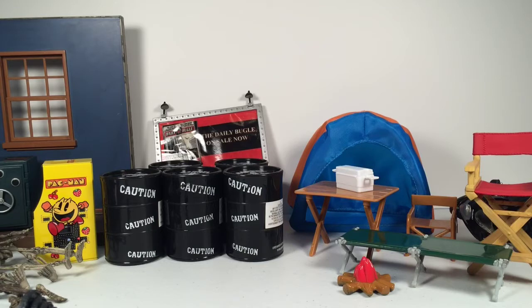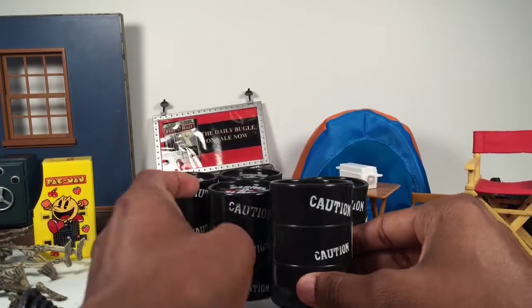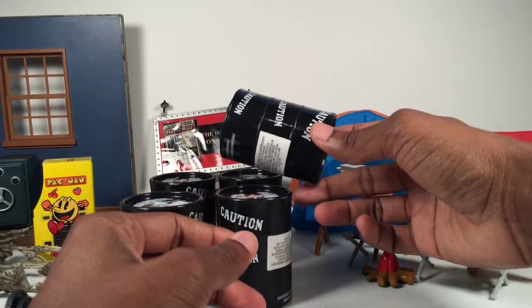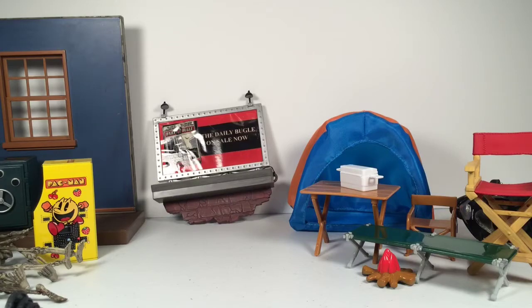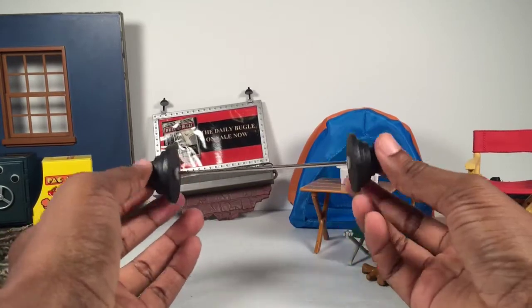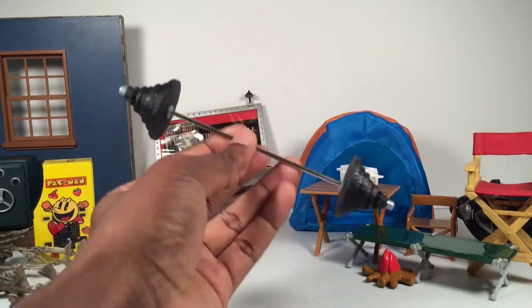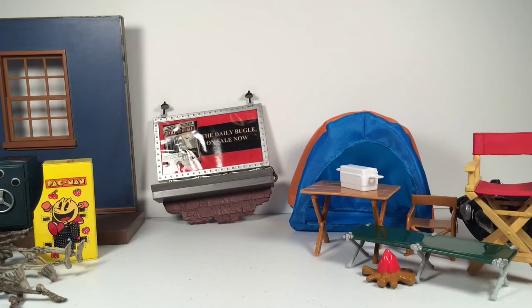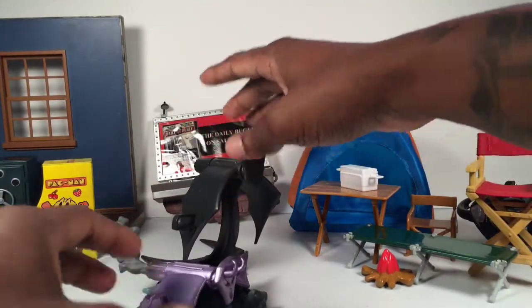We have a lot of cool little things. Of course we have these barrels that came from the Dollar Tree — I have five of them. I haven't customized or painted them yet but I will; I just wanted to stock up on a few first. Another little wrestling prop is a barbell — really cool, good detail on it. Real hard metal bar with plastic plates, pretty cool.